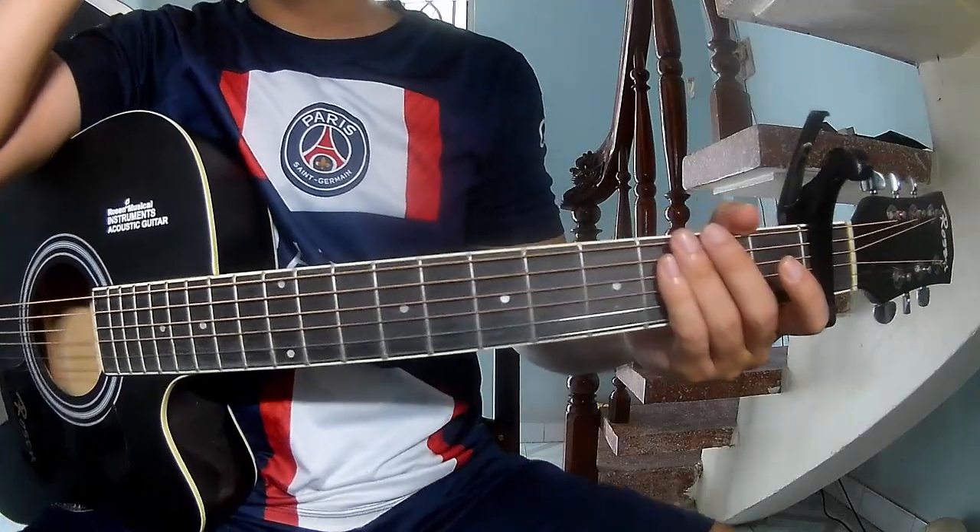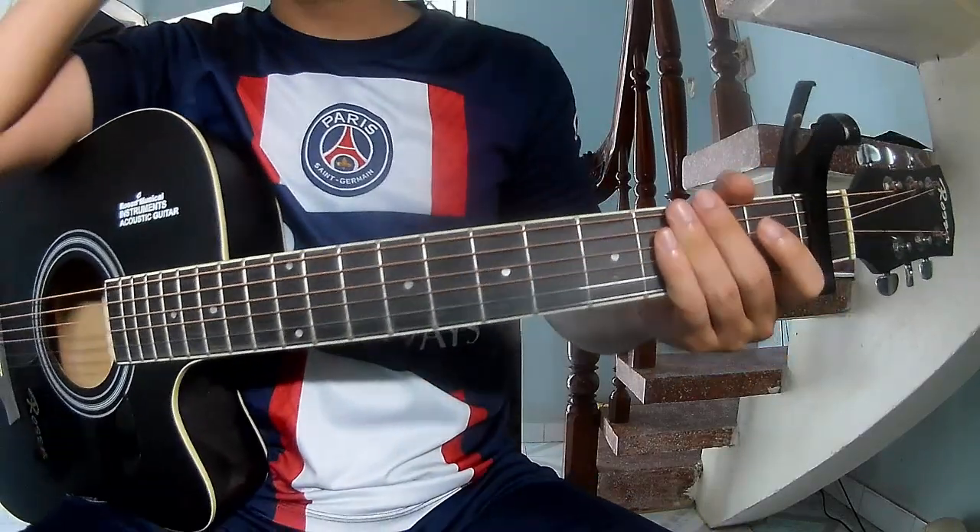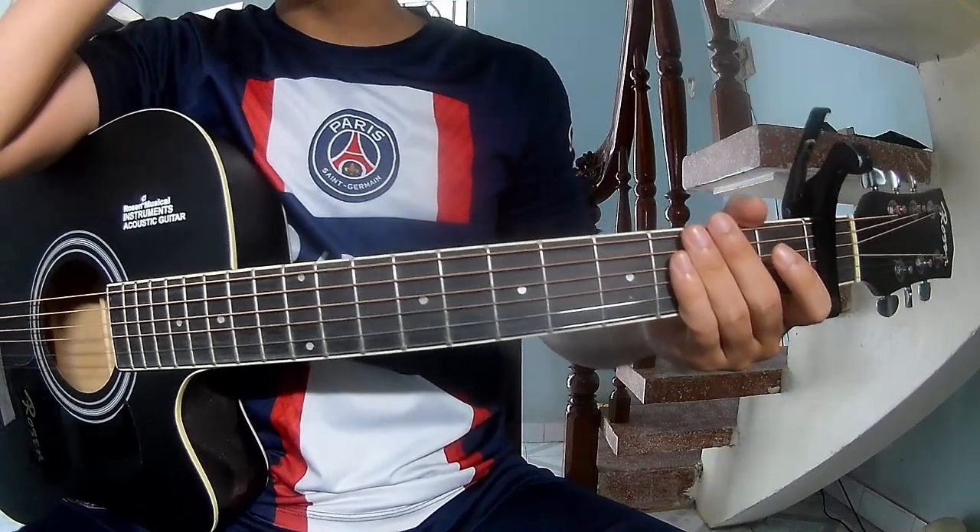Hi everyone! Today we'll see how to play guitar. This song by Cody Johnson.